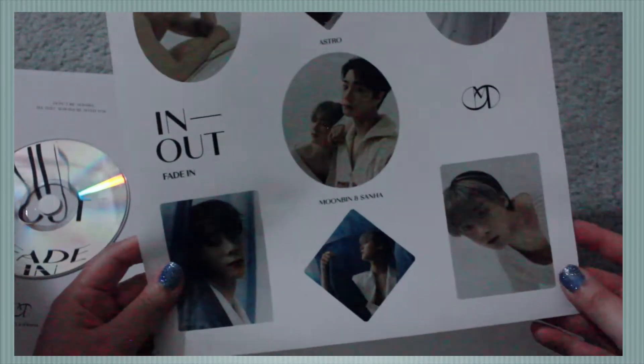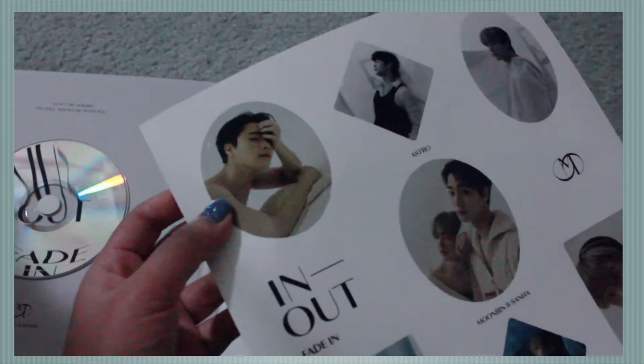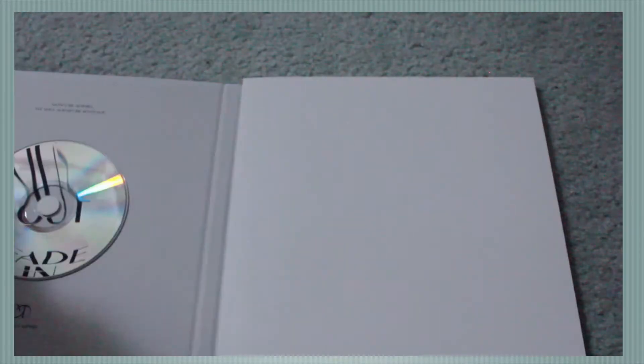And then the sticker sheet — okay, seriously, are you kidding me? I can't. This is what it looks like. The hardcover. I'm going to pull out the photo cards and whatnot first — not looking, not looking. Where are these photo cards? Found one, found another one.